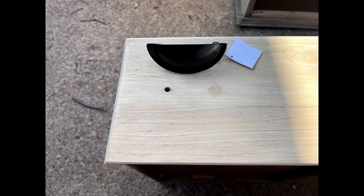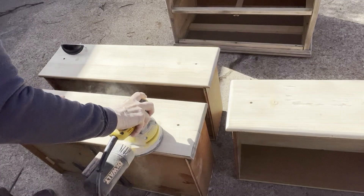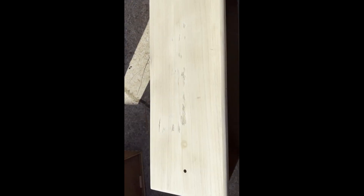I purchased the handles for this project at Hobby Lobby. They were 50% off, which made them about $3 a piece. These handles are really great quality. As you can see, they're slightly larger than the original holes, so I'll have to fill and re-drill.